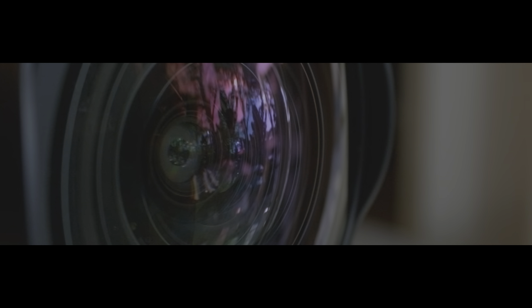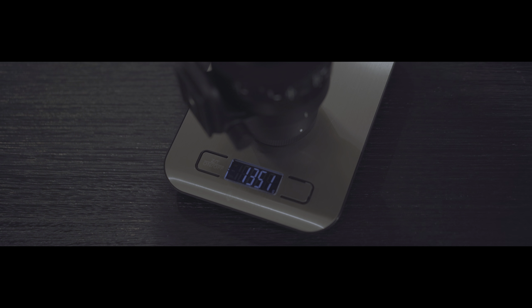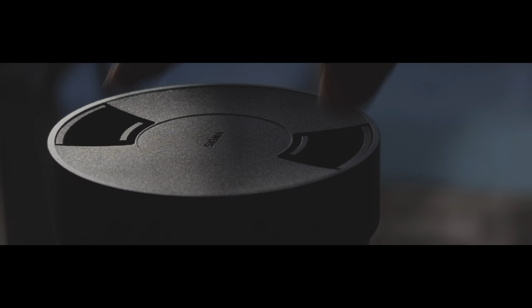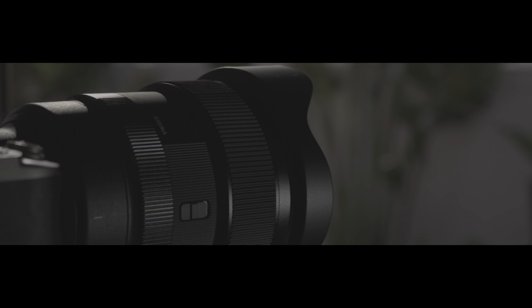With 21 lens elements, it has two more than the 14mm f1.4, and that helps it tip the scale at just over 1.3kg, or about 2.8lbs. With a huge convex front lens element just like the 14mm, this 15mm fisheye has the same style cylindrical locking lens cap. As far as build quality goes, all I really need to say is that it's just like any other Sigma Art Lens. It looks and feels like the premium lens that it is.